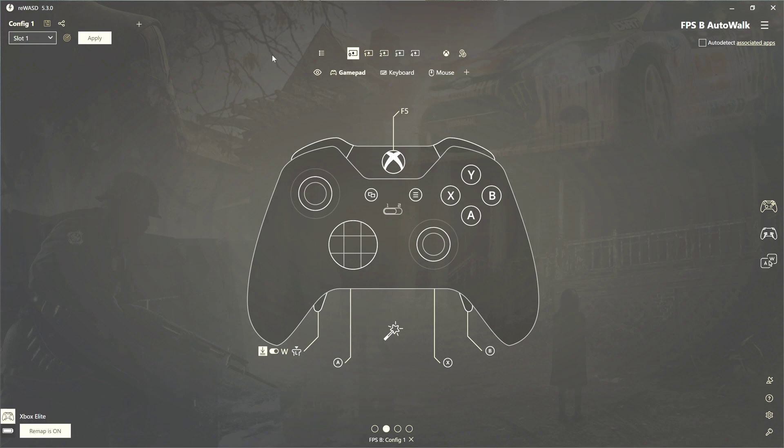One of the things I really use it for is to auto walk and auto run in games like RPGs or first-person shooters. Right now I'm playing Borderlands 3 and there's a lot of walking and running in that game. So what I wanted to do is show you how you can set up your controller using the software to automatically run and walk, and then switch it off quickly and get to shooting.